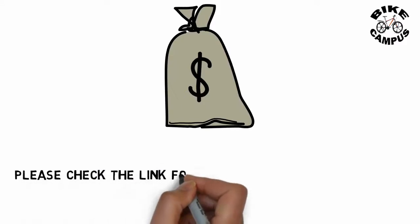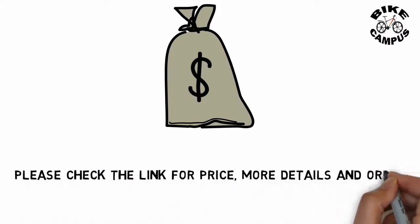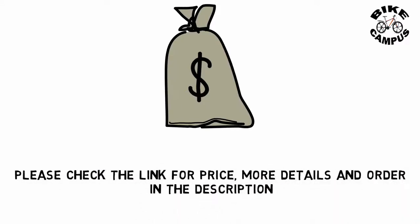Please check the link in the description for price, more details, and to order. Thanks for watching — please don't forget to subscribe for the next video.